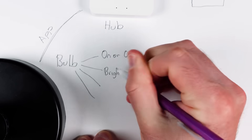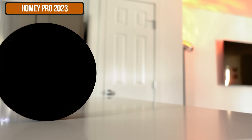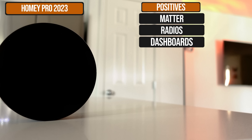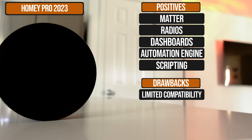Three years ago I wouldn't have put this hub anywhere near this list, but the company has taken time to build out their app and their integration with the rest of the industry. They built a world-class automation engine as well as a world-class dashboard system. This hub is called the Homey Pro 2023. To call this an expensive hub would be an understatement, and I'm not even saying it's perfect. But what ultimately makes this one of the top hubs out there today is the incredible depth for your automations and dashboards combined with those features being so easy to use.